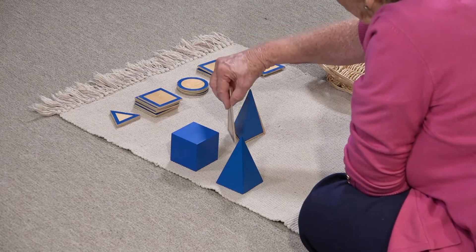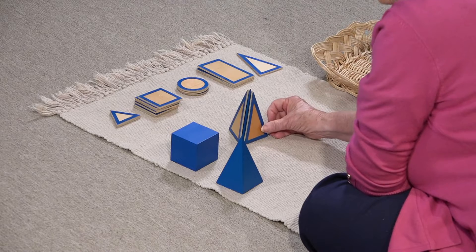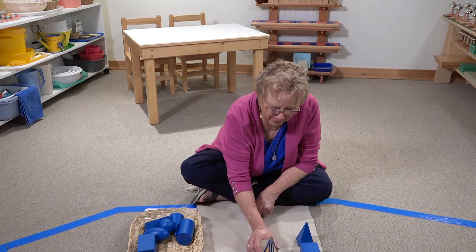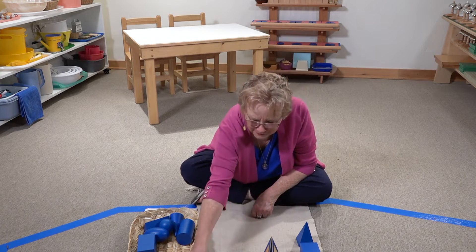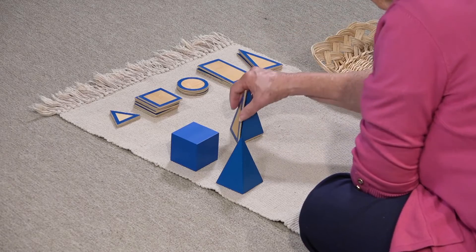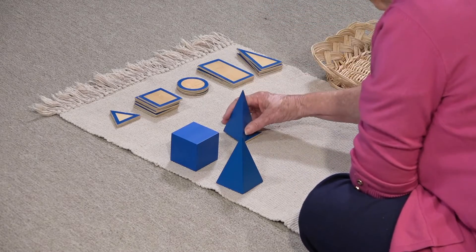Once the child sees the activity, they just explore, and they find out all the bases that can sit on all the sides. But I want to show you one that you wouldn't necessarily think of, but I learned it and the children enjoy it.